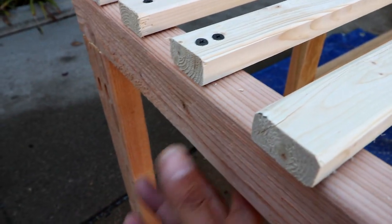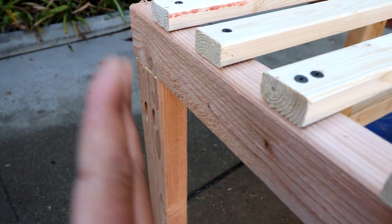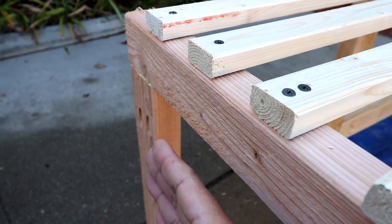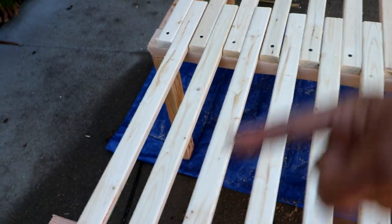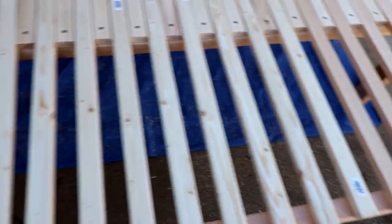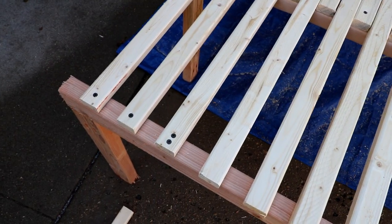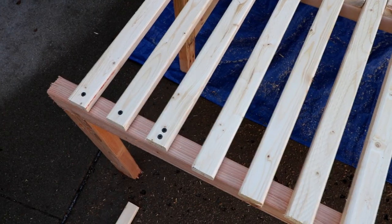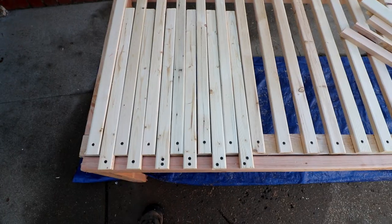I just wanted to make sure everything was square — I've got this squared off in front with an even distance between here and here on each end — before I start securing these slats. I think I'm good; I'm going to continue on. It's looking like this might actually work.